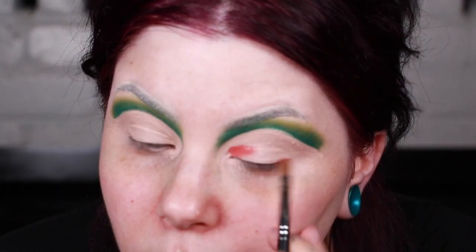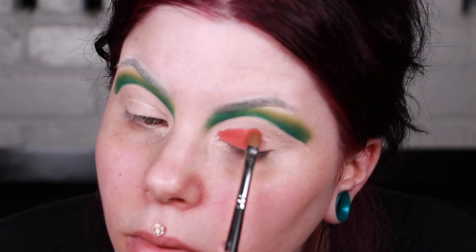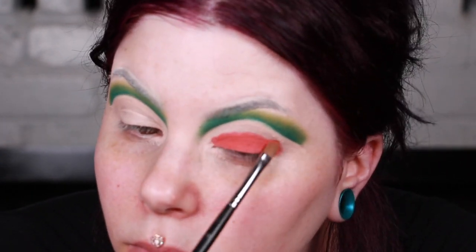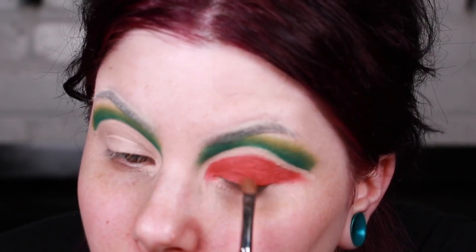I'm going to take a packing brush and pack the shadow on just beneath where I put that line. Because there are two different products, you can see that where I placed the shadow is where it grabbed — and the P. Louise Blank Canvas, because it was matte and dried down, didn't take any of the color. So just a quick stamp of the shadow and it's right where I need it to be.